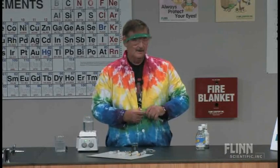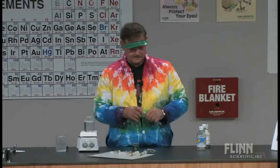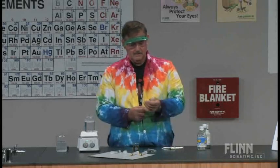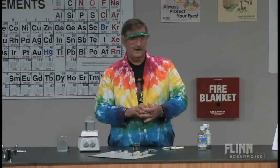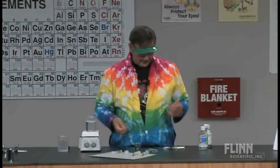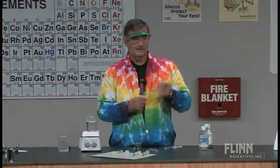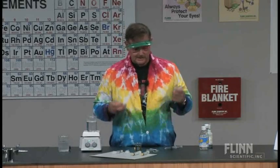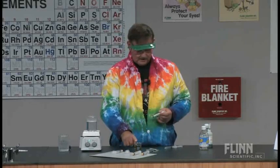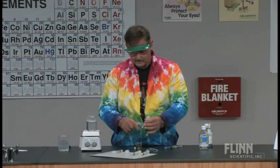I let them do this: first thing they want to do is pull the syringe and pop the tip caps off. So I let them do that, but then I tell them they've got to find them. So we're going to take about two milliliters of the bromocresol green and put it in the syringe.